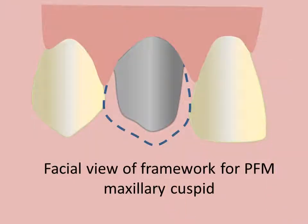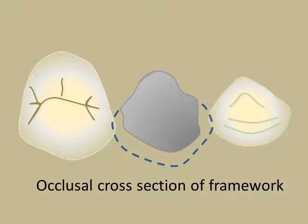In this illustration, the framework designed for the maxillary cuspid should include porcelain at both contact areas. The metal-to-porcelain junction should be located 1 mm lingual to the contact area to permit light transmission through the contacts.